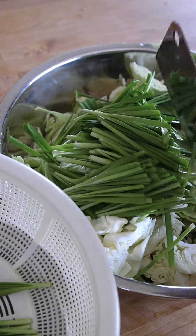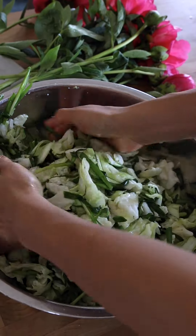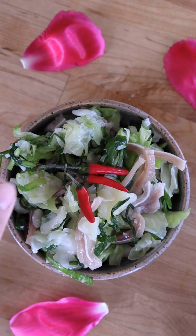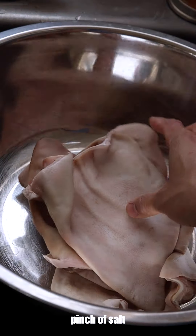Sabaydi Pinong, hello fam! Today we're diving into the art of crafting a traditional Lao dish known as Sompakalam Sai Hu Mu, which is Lao fermented cabbage with pig ears.